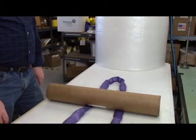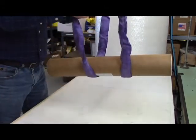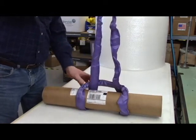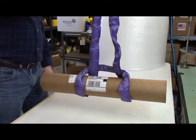I'll now demonstrate the round sling in both a basket hitch and in a choker hitch, where you pass one end of the sling through the other. This allows for greater load stability while it snugs down on the load.